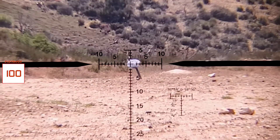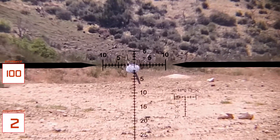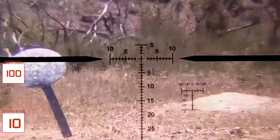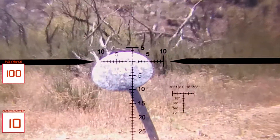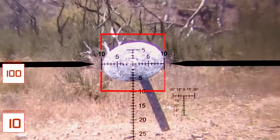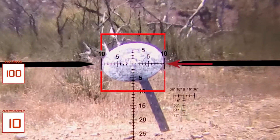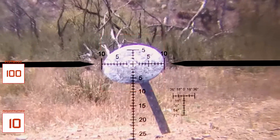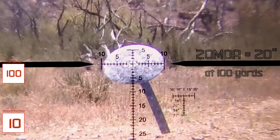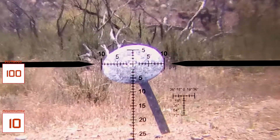Let's go to this target at 100 yards. Right now we are at 2 power, but this is a second focal plane reticle, so I'm going to zoom into 10 power so the reticle is true and we can use it for measuring. When we line the target up this way, we can see that it is 20 MOA across — 10 to the left and 10 to the right of the center crosshair. At 100 yards, 20 MOA would be 20 inches. We've measured this target before with a tape measure and found it to be exactly 20 inches across, so that works out.